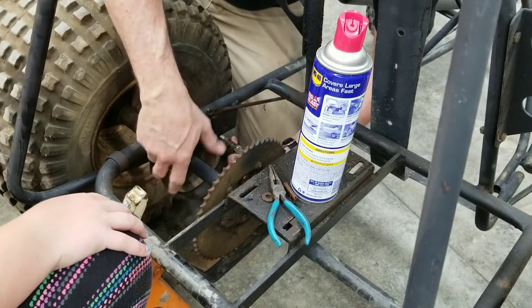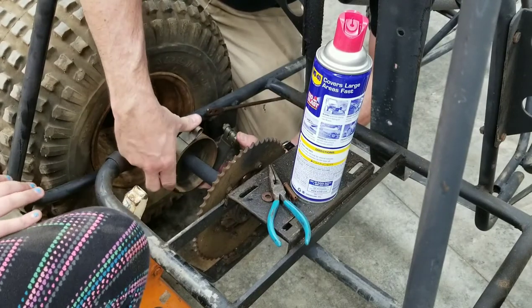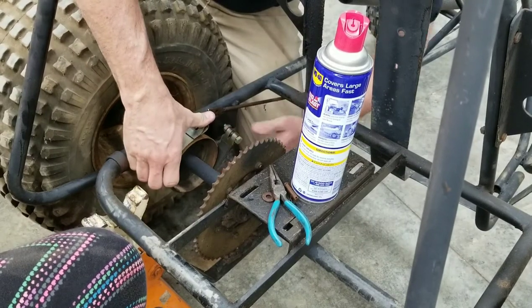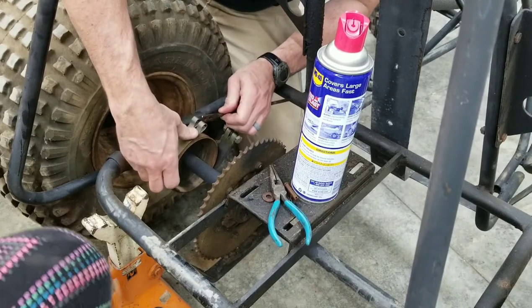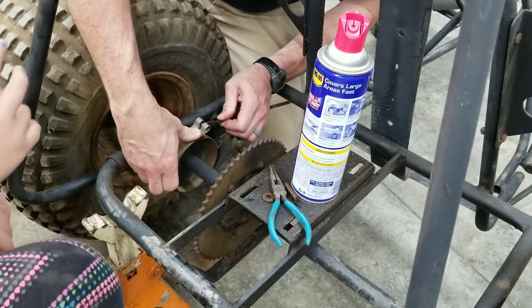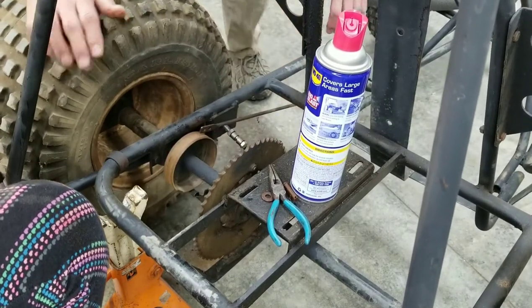We need to switch this over to disc brakes when we get a chance. What's a disc brake mean? Disc brakes are kind of like what's on mommy's car.